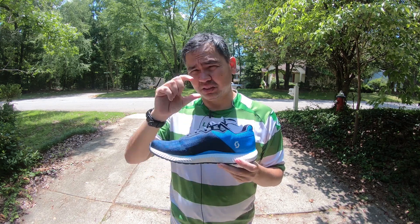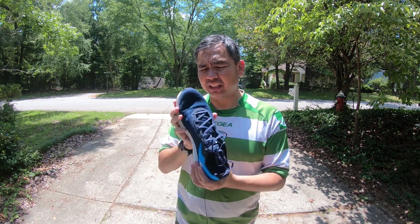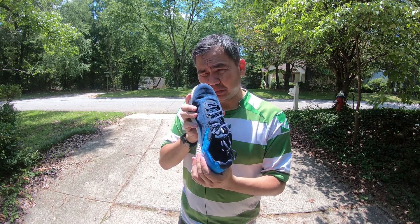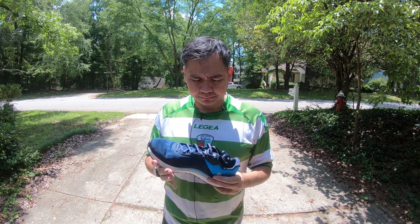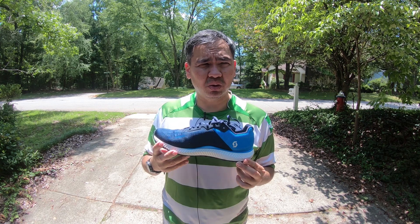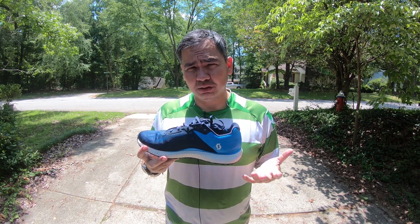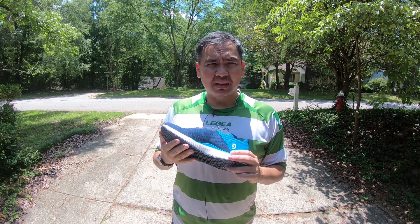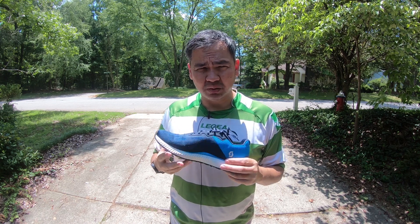I did a couple runs with these and they feel good. It took just a little bit of adjusting to having such a large drop, but I think it'll be fine. Again, it is very narrow at the front, so make sure to size up if you have wide feet. These retail for about $140 US, 125 pounds if you're from the UK, or 139.95 euros if you're from the EU. They weigh approximately 9.9 ounces or 280 grams according to the website.